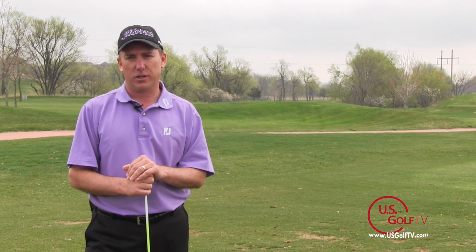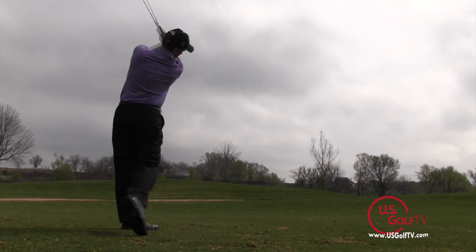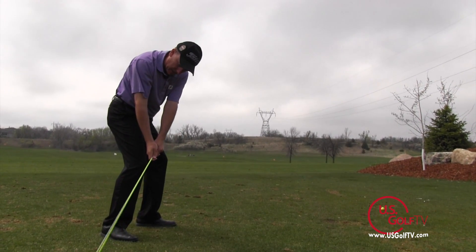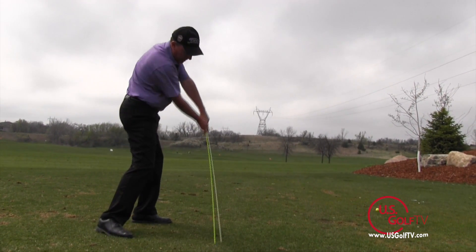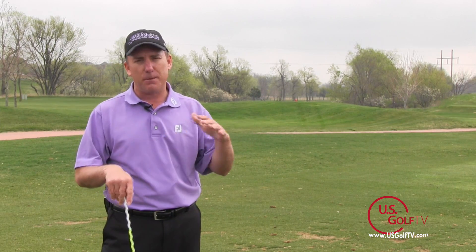We call it the tour stick drill. Now you can do this drill with just a golf club. Personally I prefer, and we have all of our students do it with a tour stick — that's where we come up with the name. It's a very simple concept. Basically what we're going to do is work on the direction that the hands and the club are traveling through the impact zone.